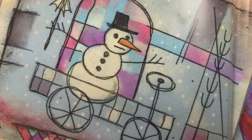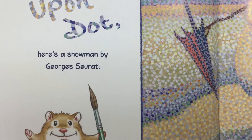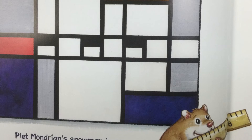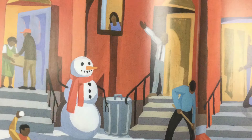Rickety Rack! A stick snowman drives Paul Klee's wire car. Mark Chagall's snowmen cavort in a bright circus ring. Dot upon dot upon dot — here's a snowman by Georges Seurat. Piet Mondrian's snowman is a square. Do you see a carrot anywhere there? The mountains surround circles as Sonia Delaunay's snowman spins.